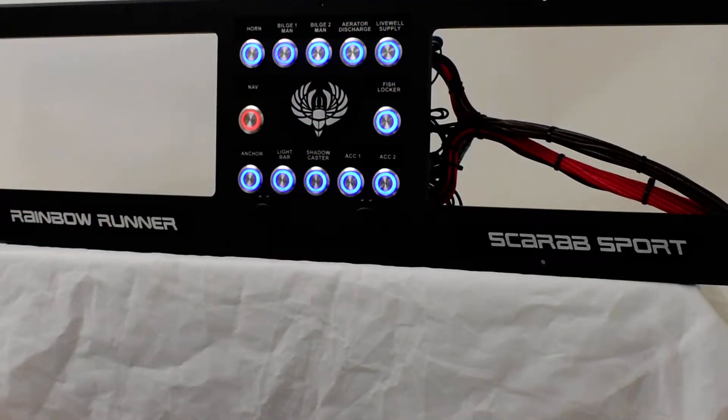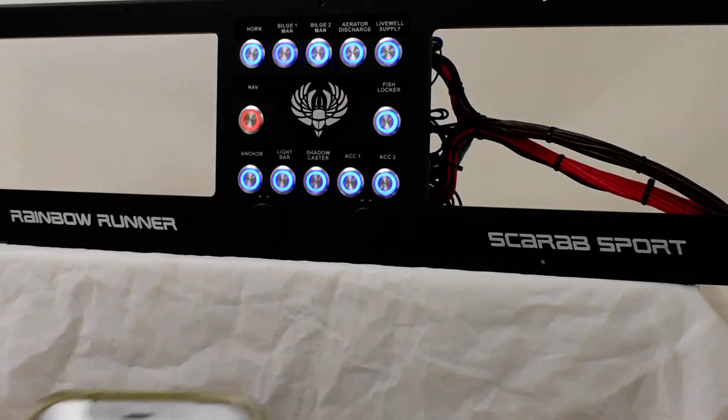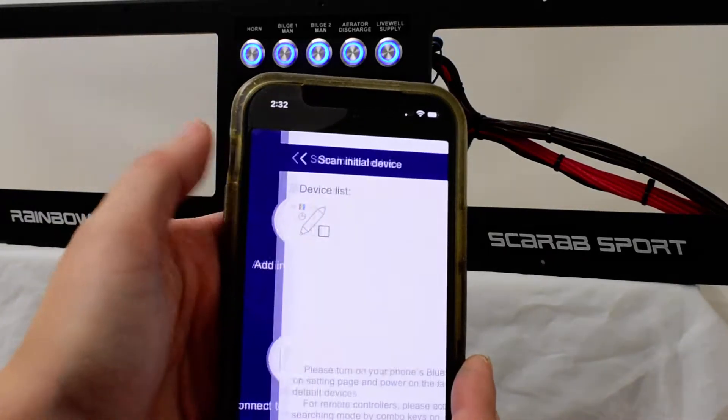But it's super simple. You'll go to your app store and download this app. It's called Light Mesh. Once you click on it, you'll go to Add Initial Devices.